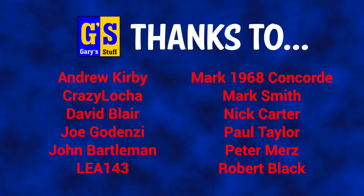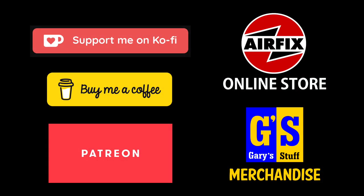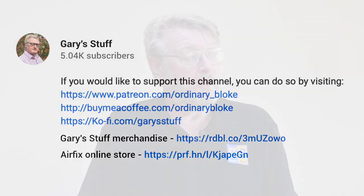This kit has been made possible by the very generous donations of the following people, who have given money through Patreon, Buy Me a Coffee, Ko-fi, Super Thanks, or by purchasing products from my partner channels. If you'd like to join those mighty ranks, click on one of the links in the information box below. If you enjoyed the video, give it a thumbs up, and please remember to subscribe to the channel if you haven't done so already.